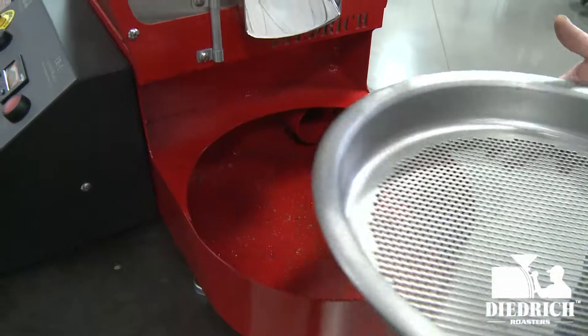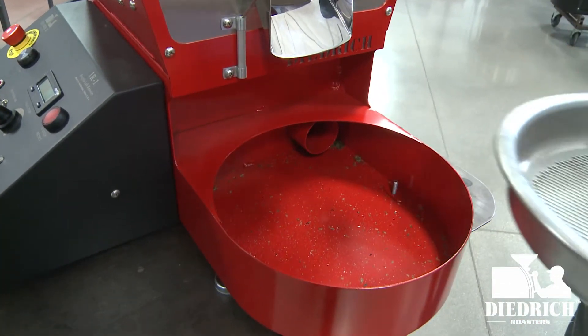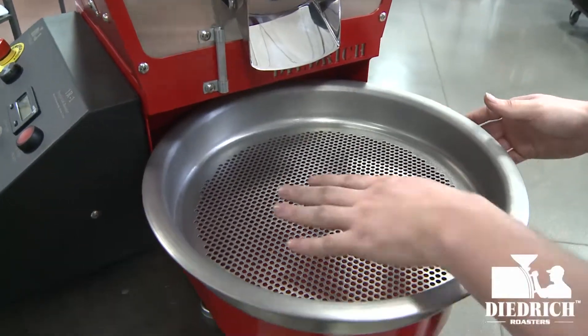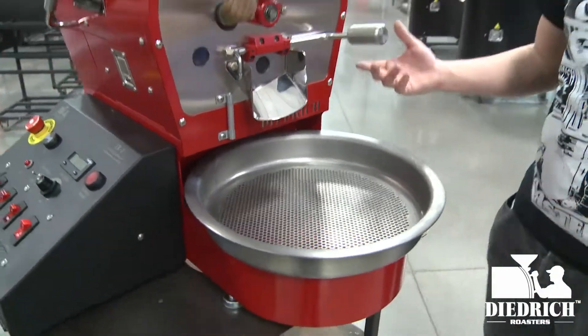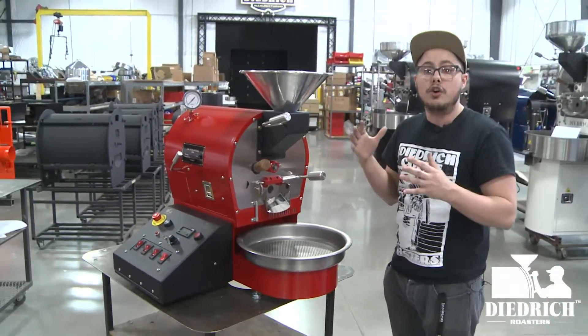What I like about the one-kilo roasters we build is that they have this nice cooling tray that just comes right out. This is probably the easiest roaster we have to clean because it's just so simplistic — easy clean, no agitator needed because you're only doing one kilo. It's an IR1 full-batch one-kilo roaster.